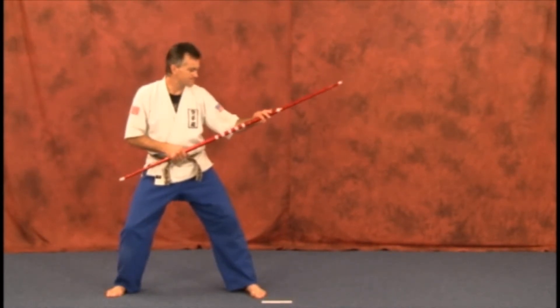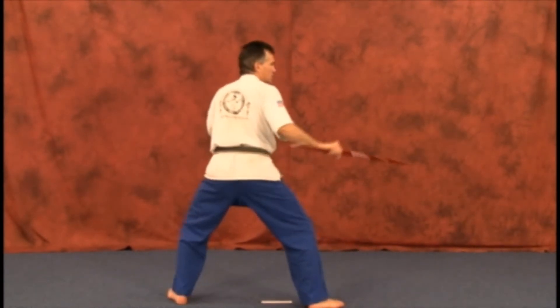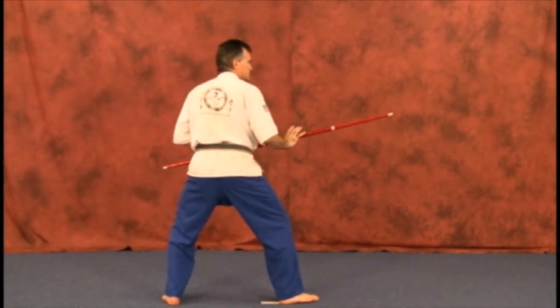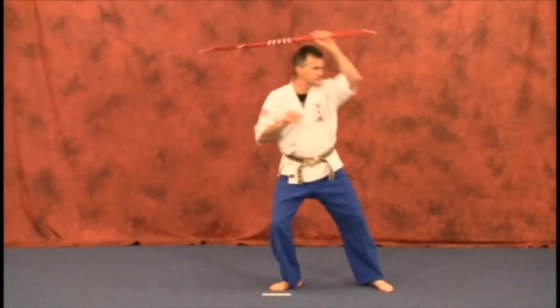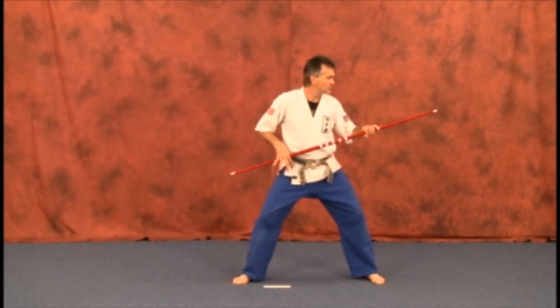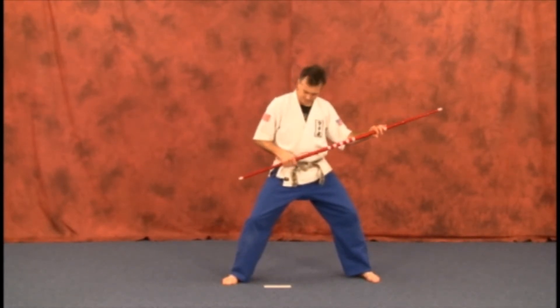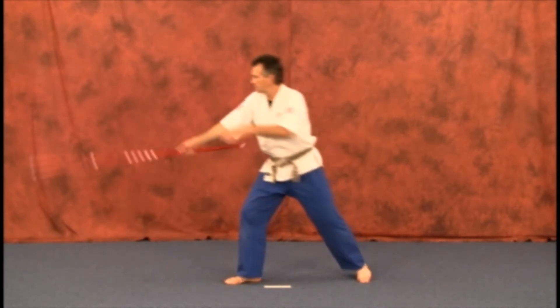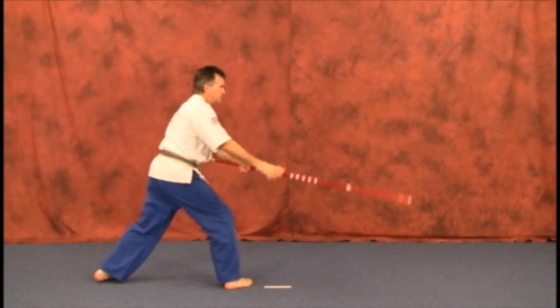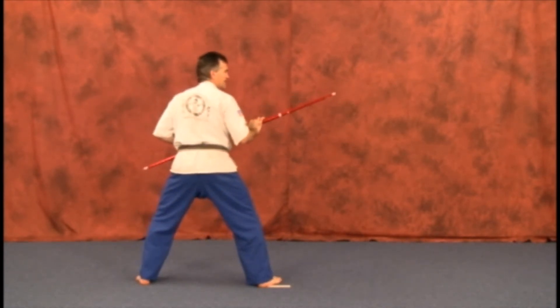Slowly — full turn extension strike. We're going to finish with the two-hand full extension strike. Strike it through and regroup quickly. This was showing it in slow motion; that was quick.